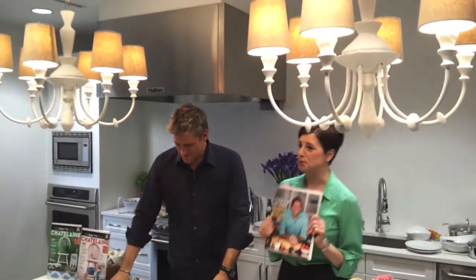This is Curtis's incredible new book. It is called, as I like to say, What the Heck's for Dinner? What's for Dinner?